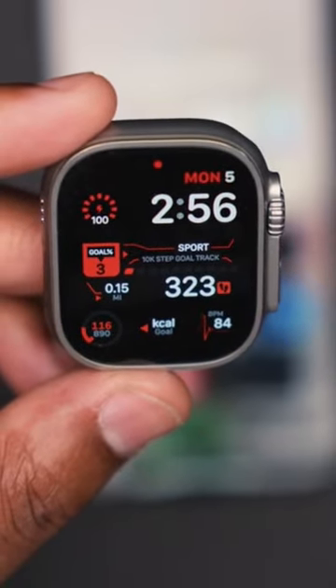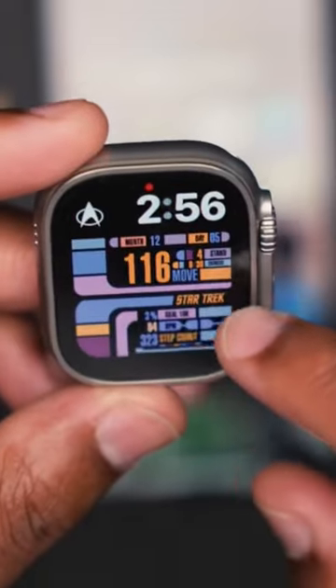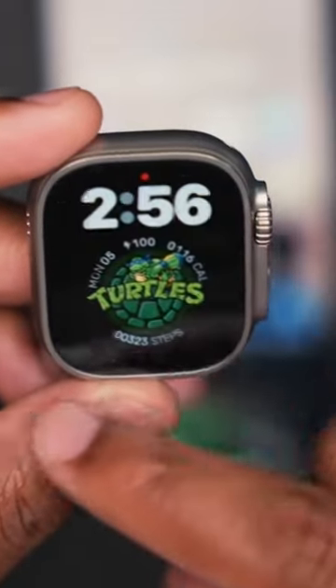It's also worth noting that Facer does have a premium tier that gives you access to all of the watch faces on the application, and most of the ones that are paid are the best ones.